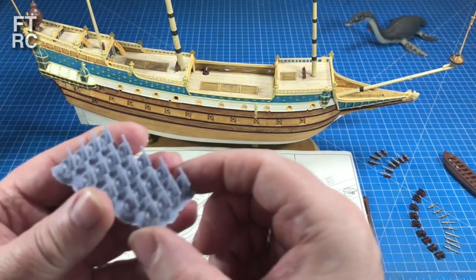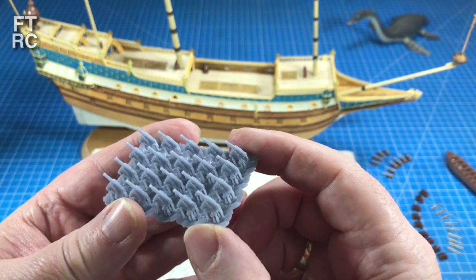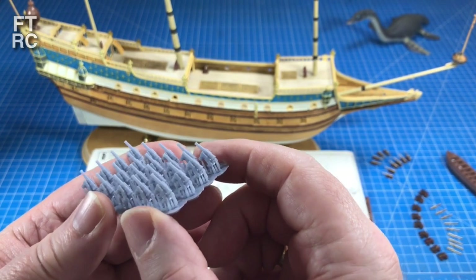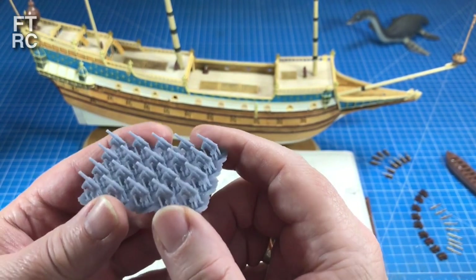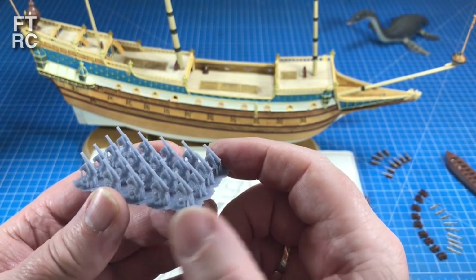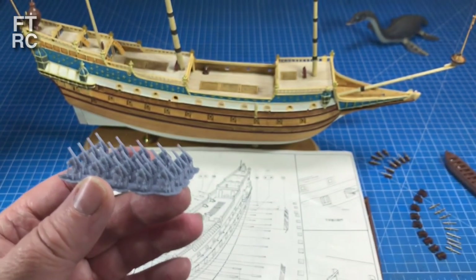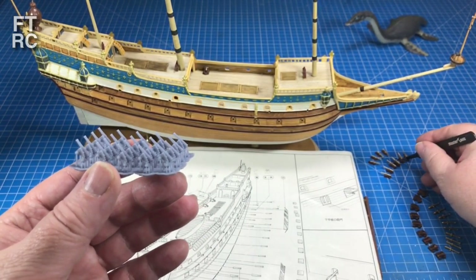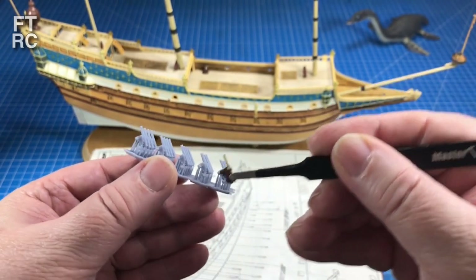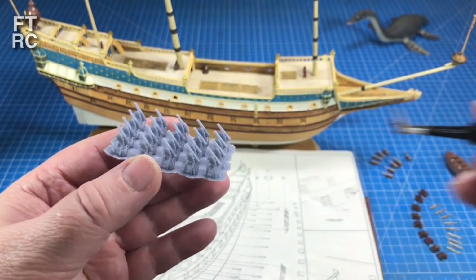He also sent me a few more cannons in case I run short. I'm tossing up whether these look nicer than the ones that I've done for the deck, but I've gone into all that trouble with those ones. I'll have to make a decision there — they'll be fairly easy to paint up. They basically replace the very small low pounders, these tiny little guys. So they're that size, and those ones just sit on the deck.